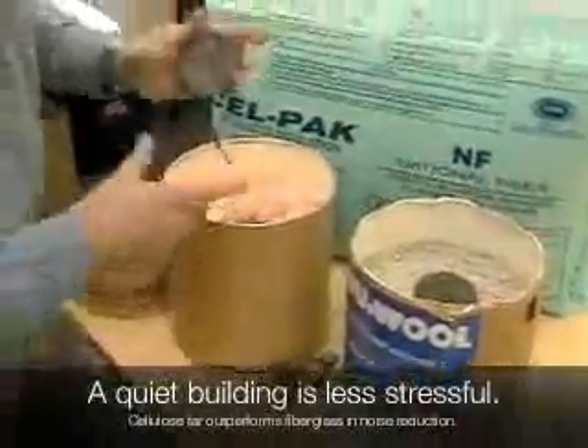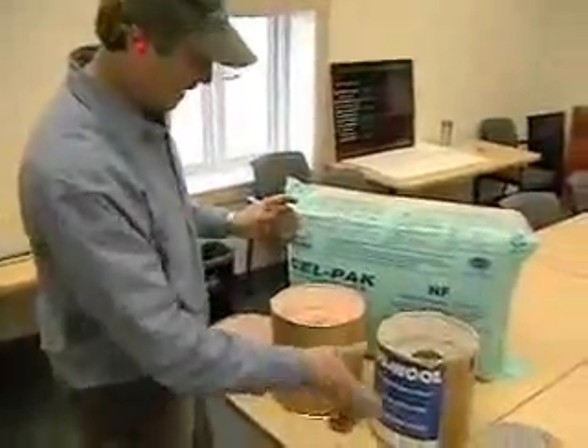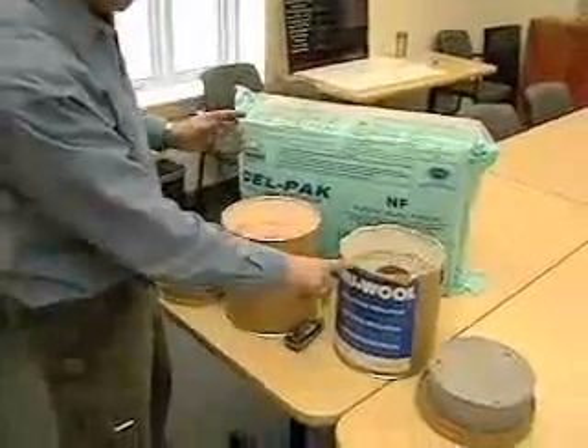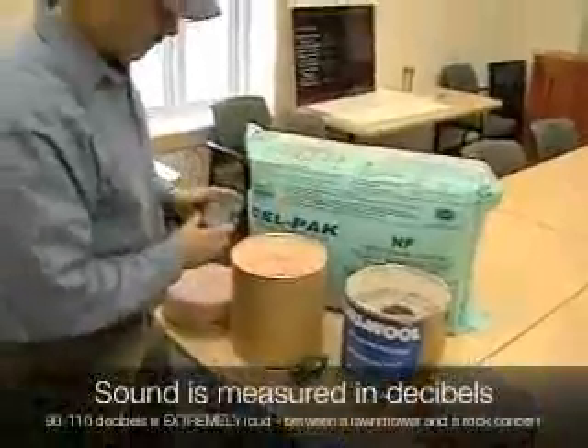We're going to put a personal alarm into the fiberglass bucket first, and then transfer it over to the cellulose bucket. We have both brands of cellulose here — our new wool or spray product for new construction, as well as our cell pack product for dense pack, new construction, and retrofit buildings.